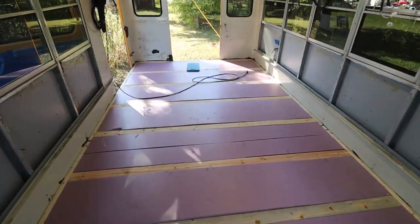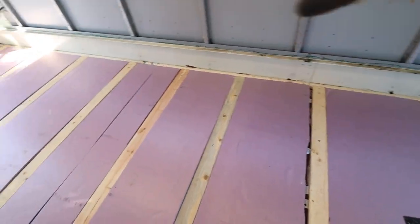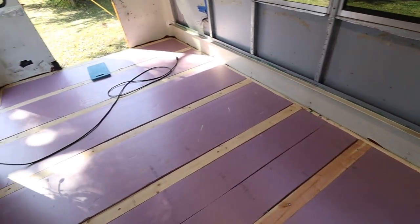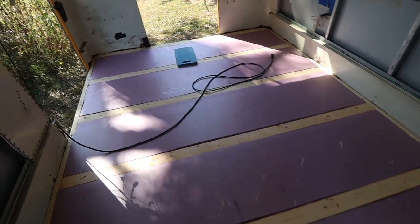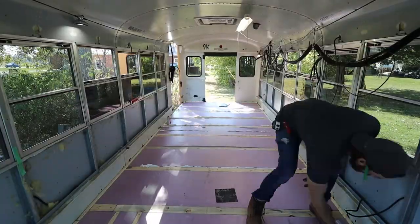Insulation is done here on day four. Some areas had gaps so I've got some spray foam to go back over all the little gaps, especially in the corners. Then I'll put a drop cloth on top of the whole thing as a vapor barrier.